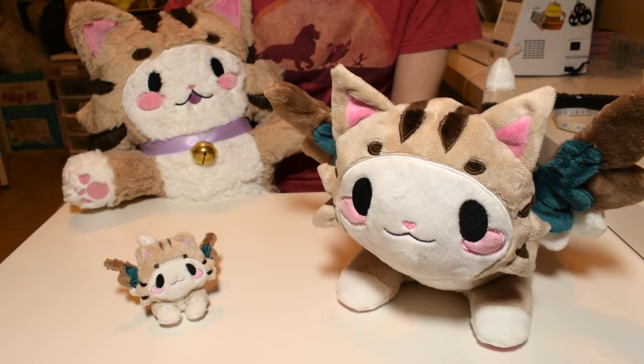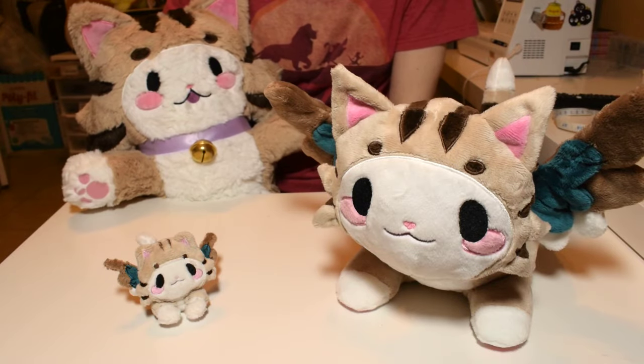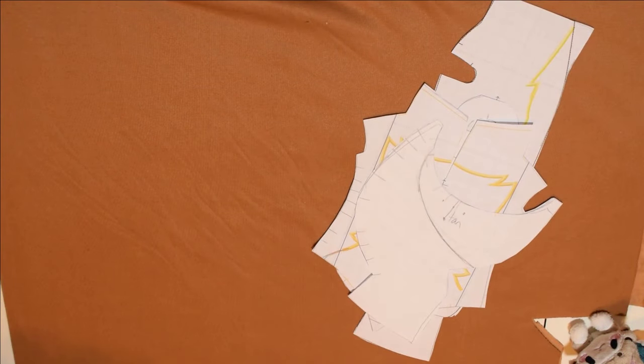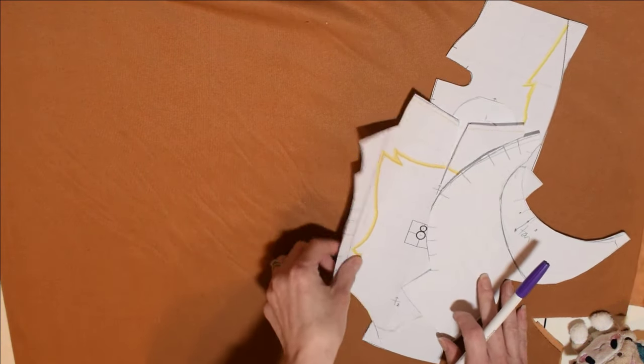I'm going to cut some footage of sewing various plushies into this video since it's mostly going to be just me talking. The first thing that I recommend that you do is to choose the pattern for the plush that you'd like to make.